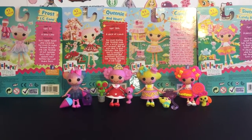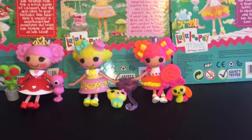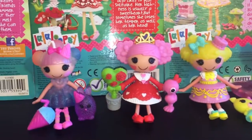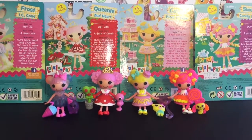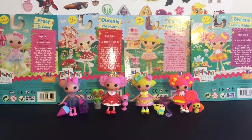Here's another look at all our sweet little Lala Loopsie girls out of their package. Really cute series — I'm excited to see more. Stay tuned for future videos of Lala Loopsie as well as many other toys. If you like this video, please give it a thumbs up. Thank you so much for watching, and until next time, friends, bye-bye.